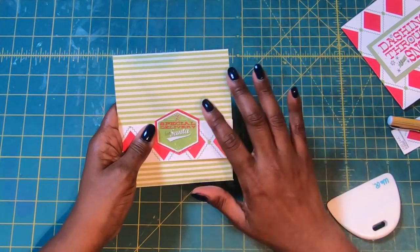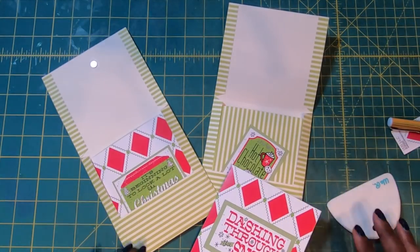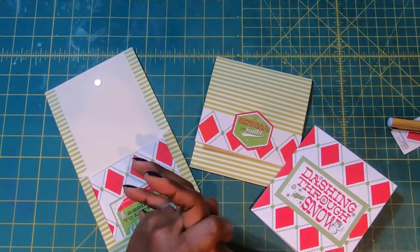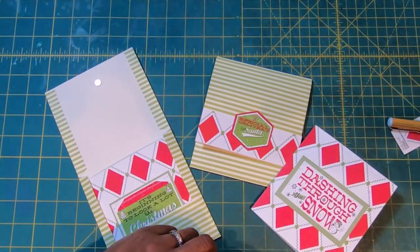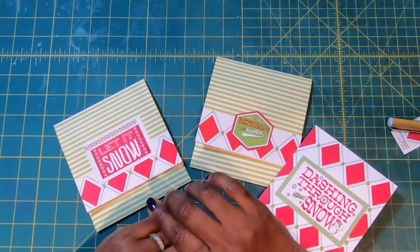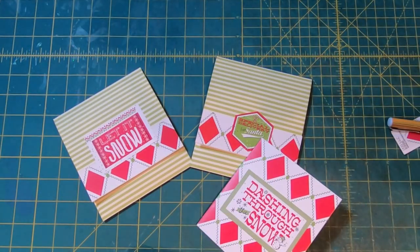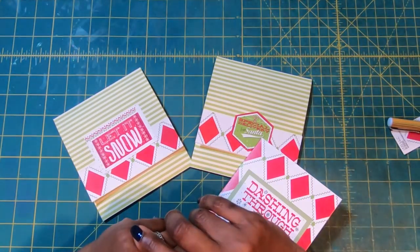I am going to bring the others back in because we really need to check out all of this cuteness and goodness. Aren't these just stinking cute and oh so festive? I hope that this has given you an idea on how to make some really fun and different gift card wallets, gift card holders, whatever you want to call them. Make them for any season, any reason, any gender. There is no reason to go to the store and buy a gift card holder or envelope, because you can make your own. I hope that you have liked this project — if you have, please hit the like button. If you are not a subscriber to my channel, I would love to have you join my online crafting family. Have a great day, happy crafting, and we'll chat later. Bye!